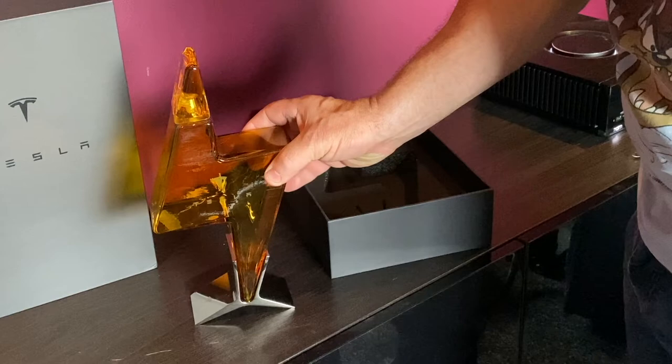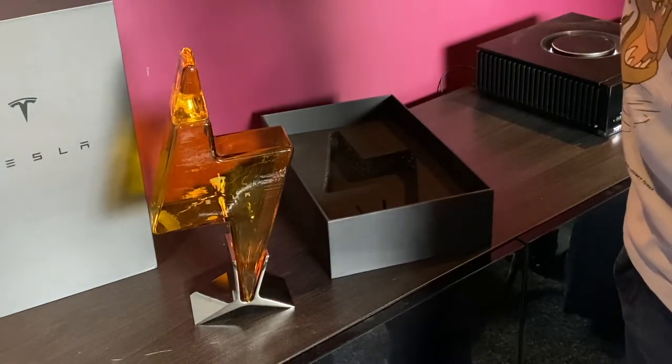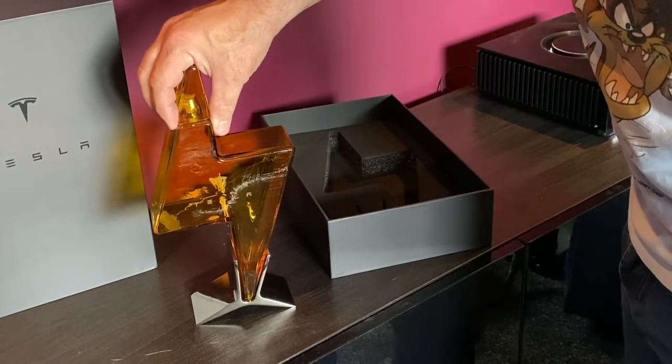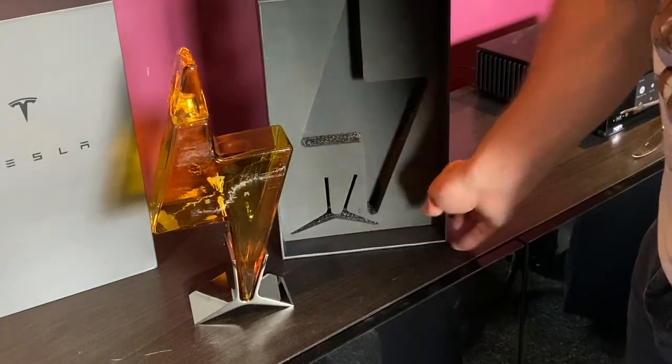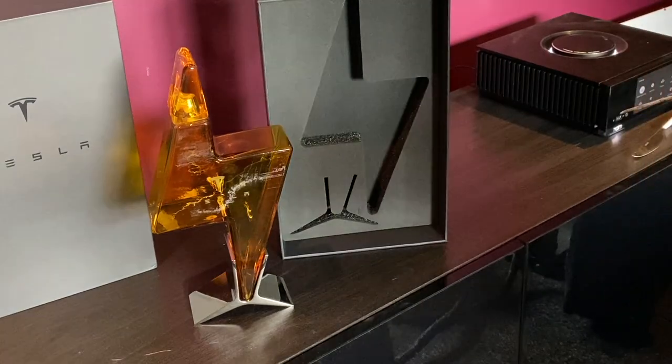Anyway, it was ordered back in March and it's arrived two days before my birthday — it's almost as if they knew. That was only a short video so there's not much else to say really. Thank you very much and take care till the next time.